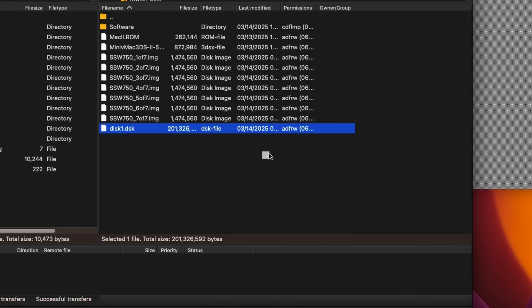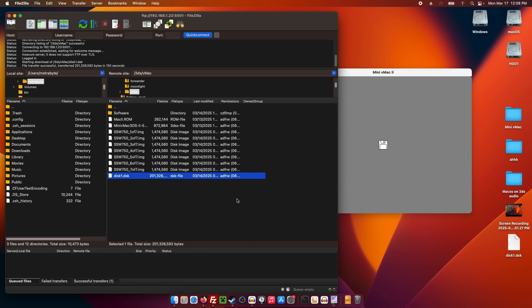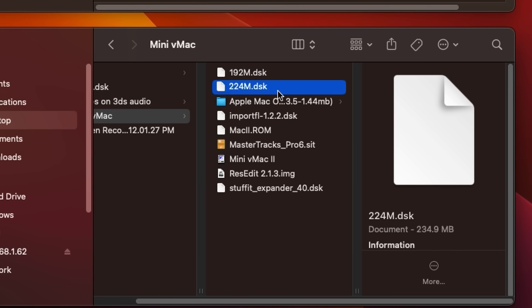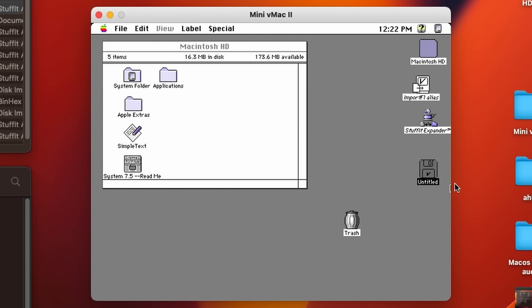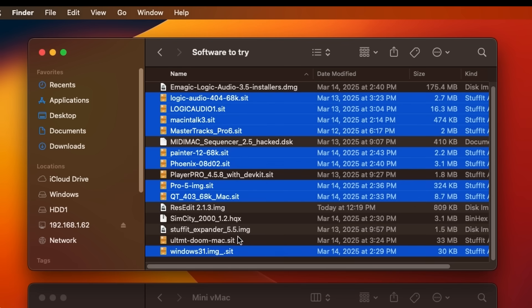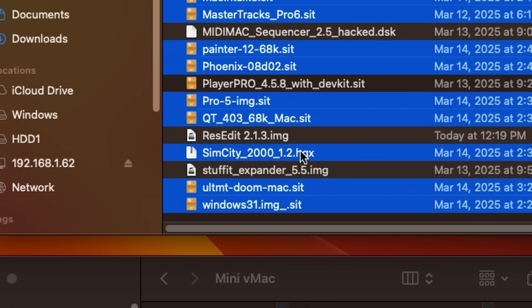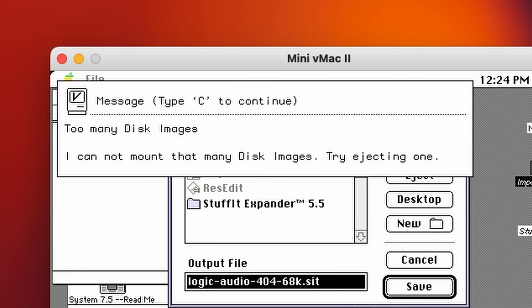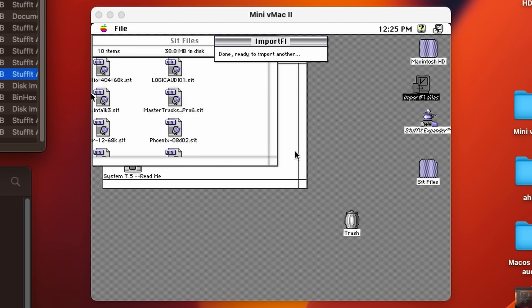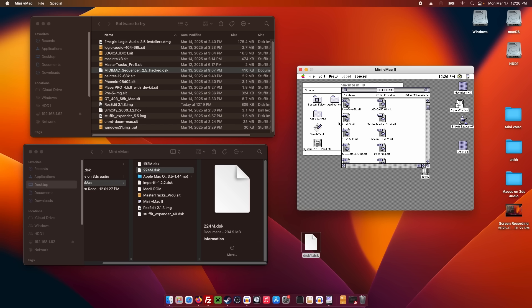Now we're on my computer. Basically what we have to do is get all the SIT files into their own disk image so I can extract them within mini vMac on the 3DS. We're going to first boot our system disk — it's 200 megabytes, it's going to take like three minutes to transfer. Using ImportFL, we get our disk in here, rename it "SIT files". If it's a SIT file or HQX file, I want it in there. We can only do three disk images at a time — we are allegedly done importing.